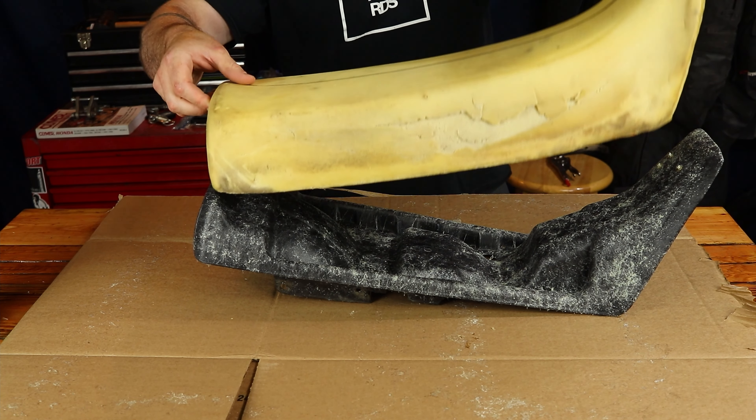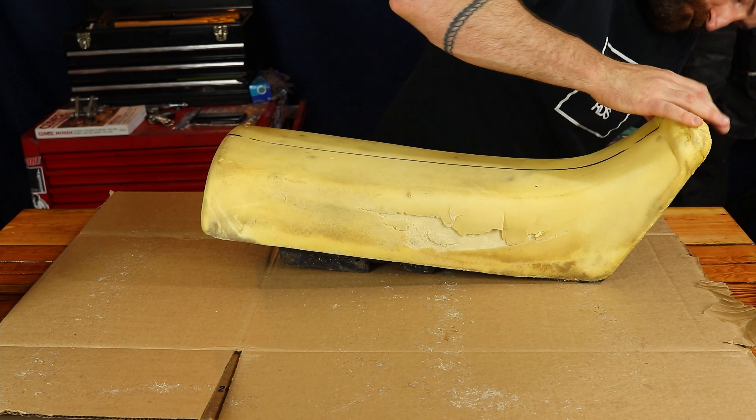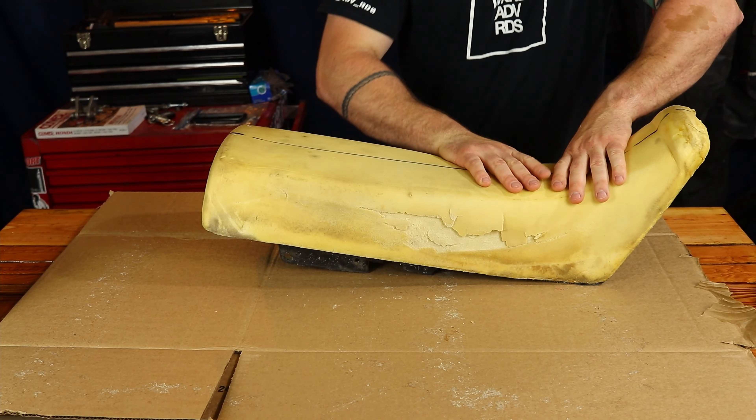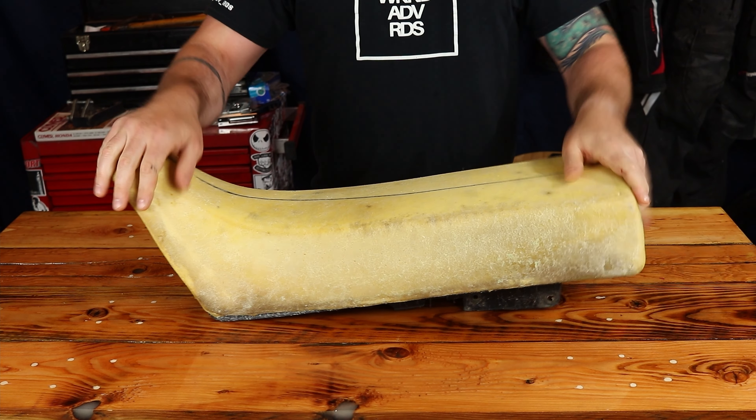Very sticky. We have the seat foam all glued to the seat pan. Now let's take a look at our new seat cover.